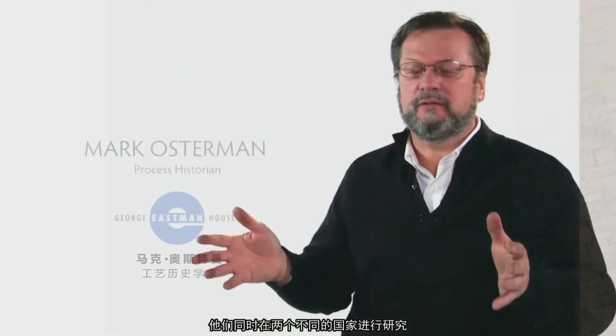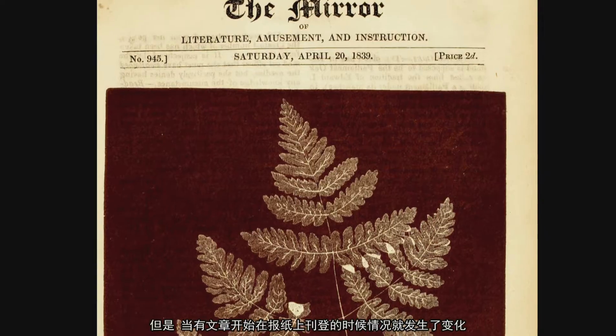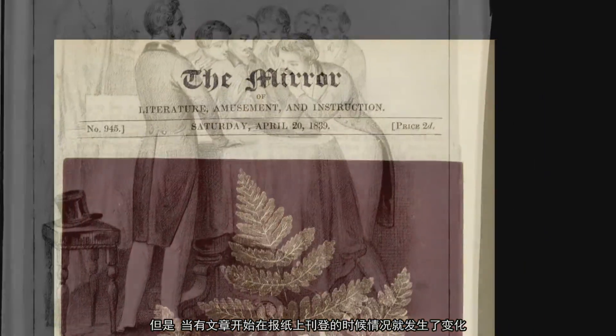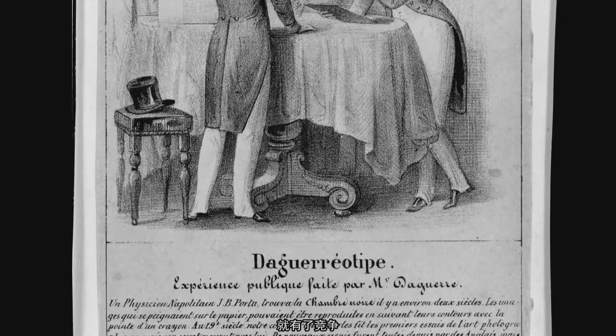Working simultaneously in two different countries, not quite knowing about the other. But that changes when you start to have articles in the press. Now it's public, and so a rivalry begins.